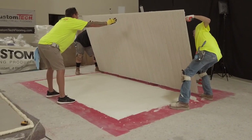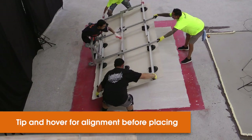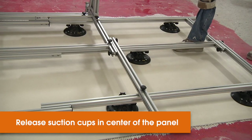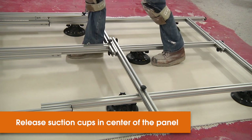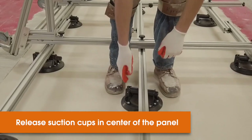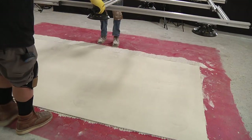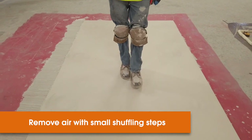This is one method of tipping the panel in preparation for setting the panel into the mortar. As you tip the panel down, you'll want to hover it over its location, making sure it's aligned before placing it flatly into the mortar. After the panel has been placed into the mortar, step on the center of the panel to release the suction cups across the middle of the rack. It's important to stay in the center of the panel so that you don't trap air under the panel in the wet mortar. After the suction cups have been released, remove the suction cup rack. Take small shuffling steps down the center toward the end of the panel.